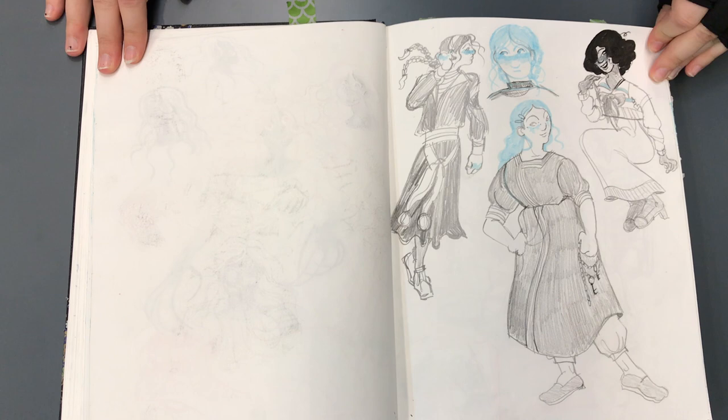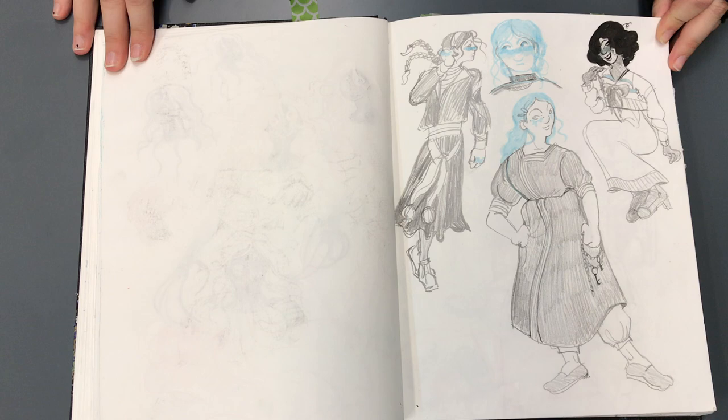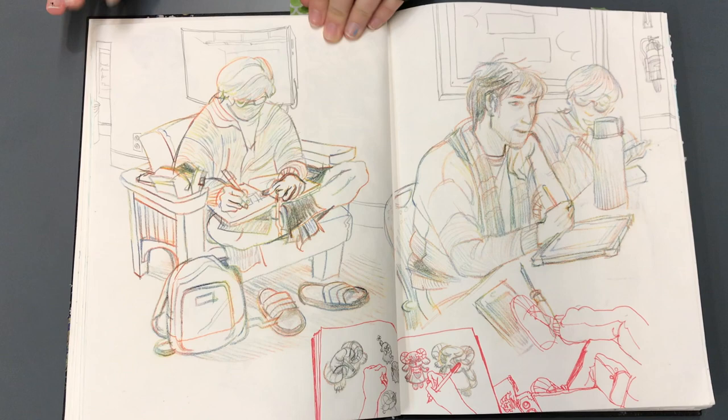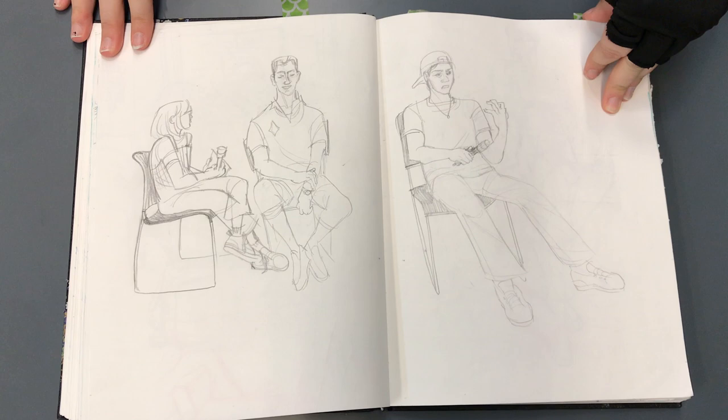Now there's a little bit of costume design. This was from another all-nighter — I pull a lot of all-nighters. There's a category of Jewish ethnic clothing that you can find on Pinterest and in books, and I like to take inspiration from those and bring it into my own character design.